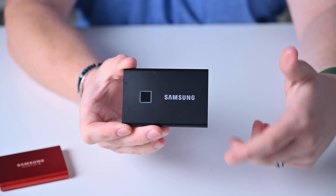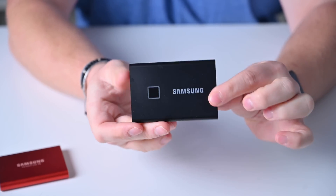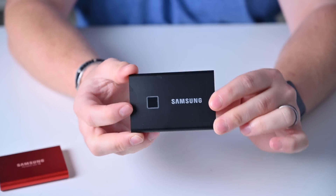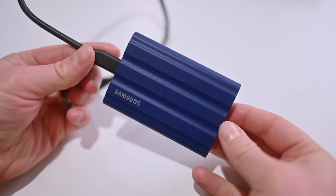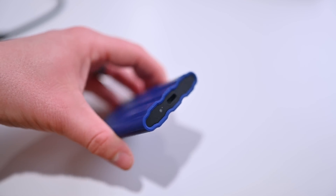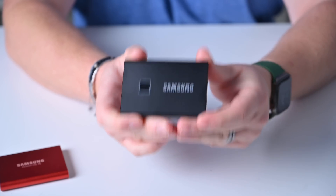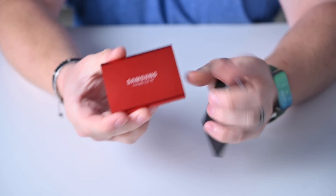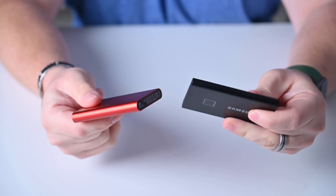Always a crowd favorite — let's talk about the Samsung T7 line. There are three different versions: the standard T7, the Samsung T7 Touch which has AES-256 encryption protected by a fingerprint reader on the drive itself, and the Samsung T7 Shield which is ultra durable with a rubberized exterior to help protect it during drops. These are very popular because they have great build quality — all aluminum bodies — and Samsung keeps iterating and coming out with newer versions. The Samsung T5 is still out there as the last-generation option.